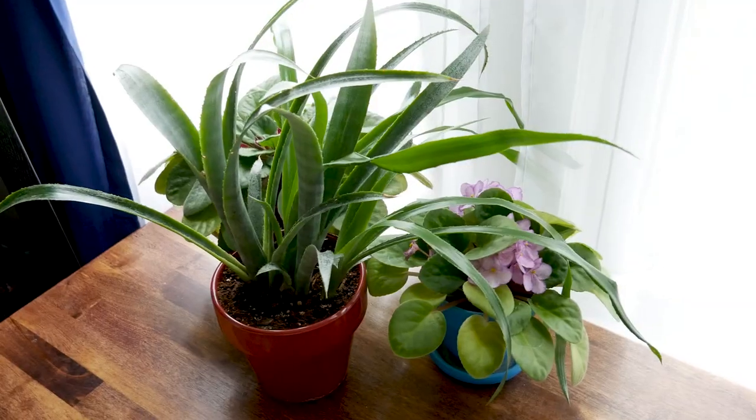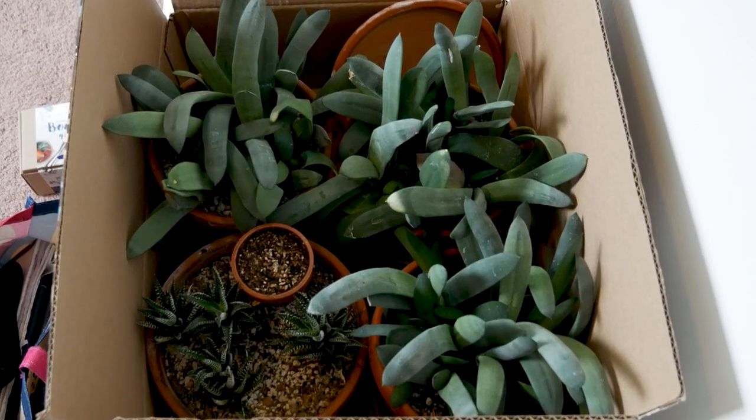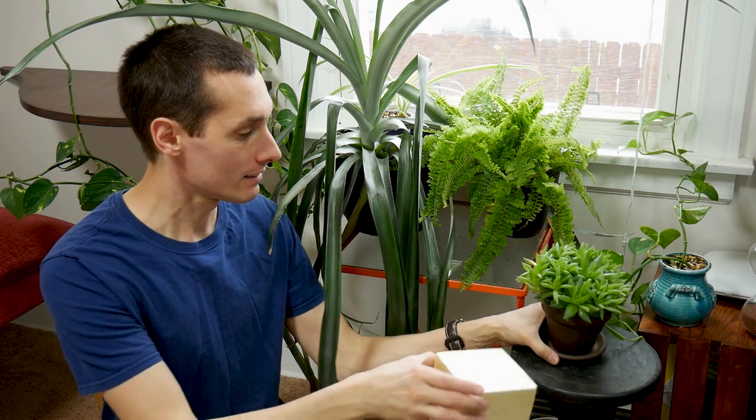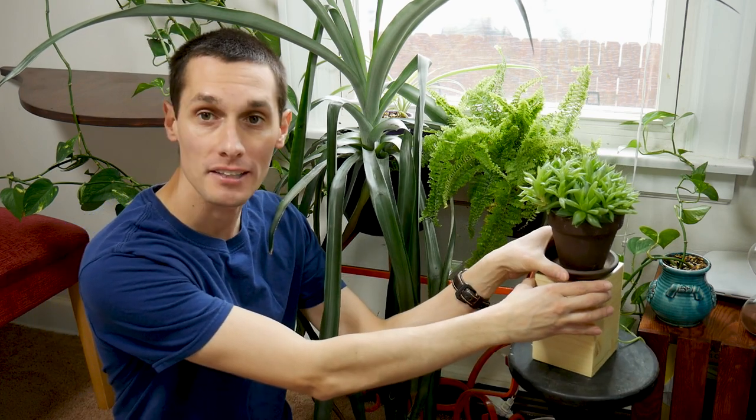I'm Vinny and this is Makeafy. Currently sheltered in place because of the COVID-19 pandemic, we normally have quite a few house plants around the house, but because of COVID-19 my wife had to bring all the plants she had at work home and we don't really have enough space for all those plants. So to save space and to help the plants get enough light, I made some wooden stands that'll help raise plants up. I'm going to show you how I made them.